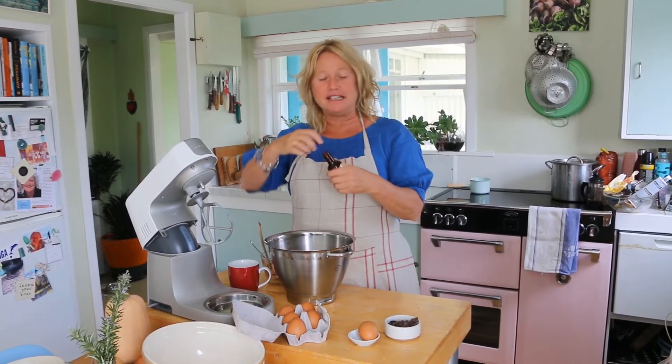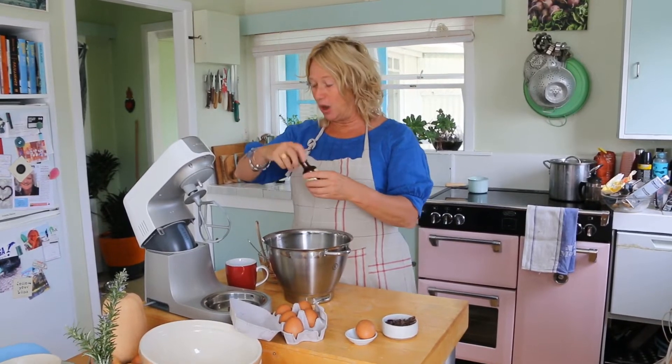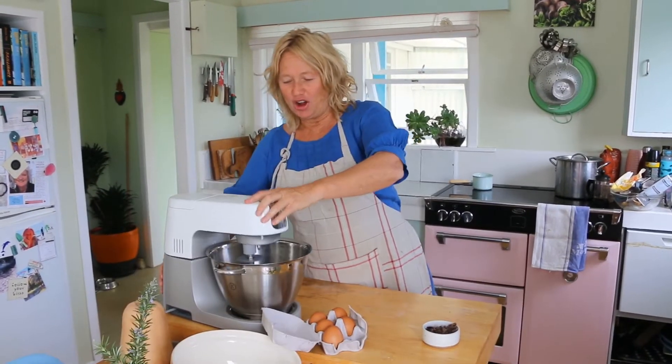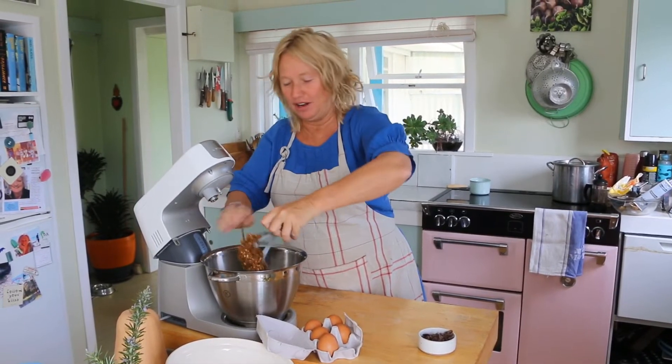I've got a little bit of vanilla essence here, about a teaspoon, something like that. Now I'm going to break one egg into this and then I'm just going to beat it up so that it's semi-smooth, I suppose. I think that's beaten enough. It's still pretty claggy looking and that's totally fine.